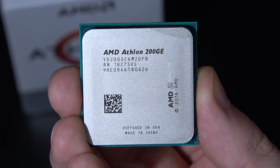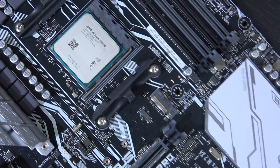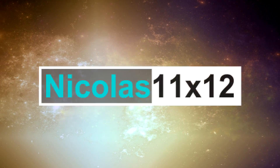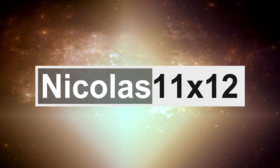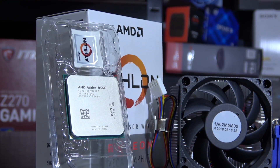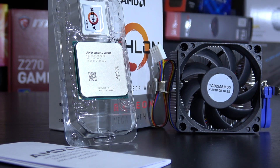It would be a real shame if you wasted 60 dollars on something that just plain sucks, so I'll save you the money and time — I'll do the testing for you. Included in the packaging is the usual stuff by AMD: instructions, sticker, CPU, and of course a stock cooler.